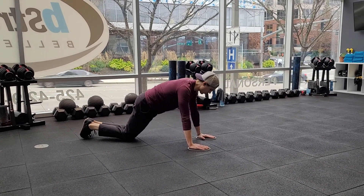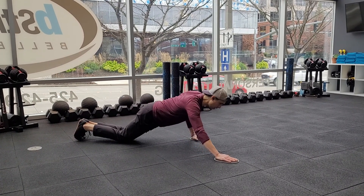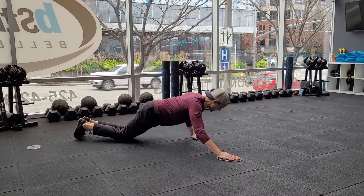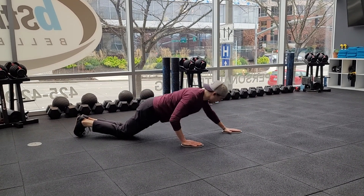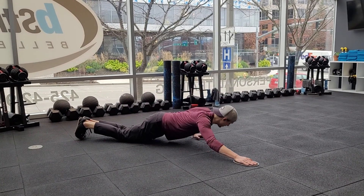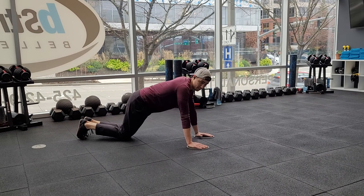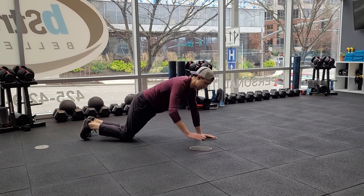Just like our normal push-ups, you get the core engaged, glutes engaged. And then from here, you're going to only reach one arm out, and you use the other arm to do the push-up. You can alternate going back and forth. One side gets loaded a lot; the other side still is going to keep a decent amount of weight in it. So it's not truly a one-arm push-up, but you are trying to shift the weight more to that push-up side — the side that's coming down.